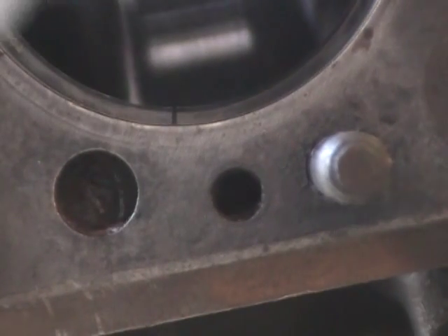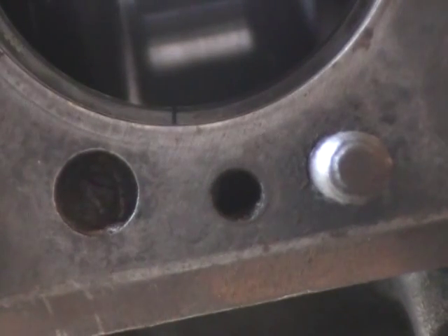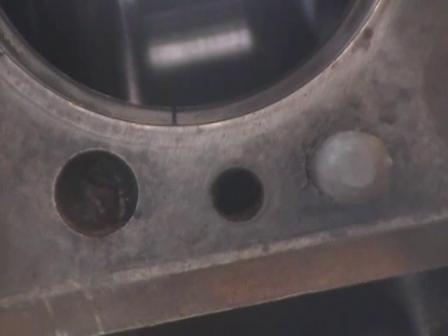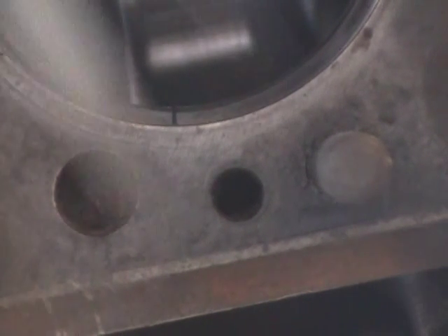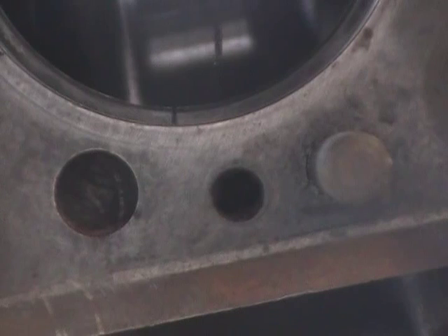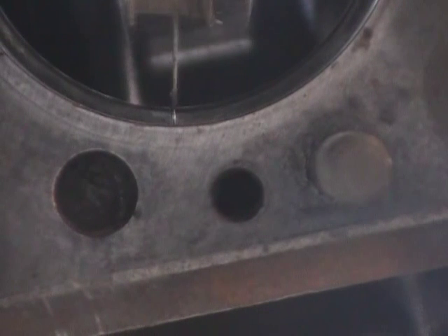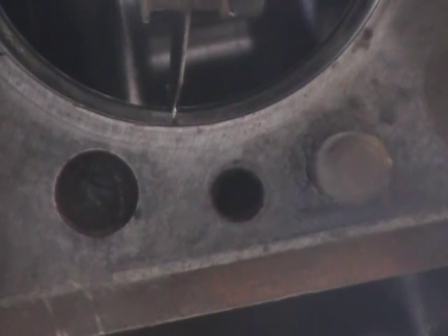And you take one of these implements. This is a feeler gauge, believe it or not. And you can even read the numbers on it — I've got a bunch of them that the numbers came off of. And you put it in that groove. You put the biggest one you can get in that groove. It'll just barely fit. And you have to really push this one in. It's a little bit less than this.